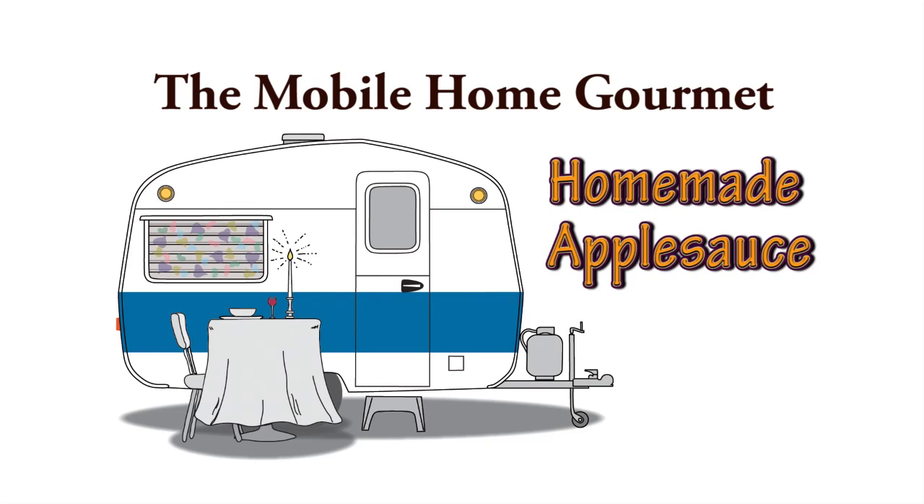You don't need a luxury kitchen to prepare gourmet meals. My name is Dennis. I live in a mobile home, in a trailer park, and this is my kitchen.